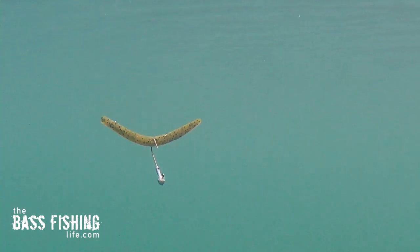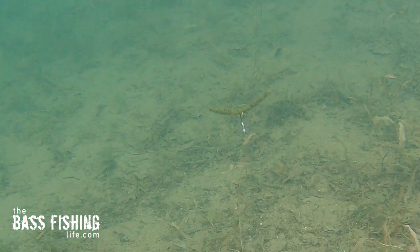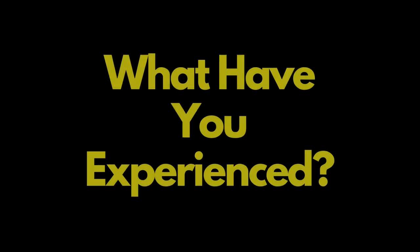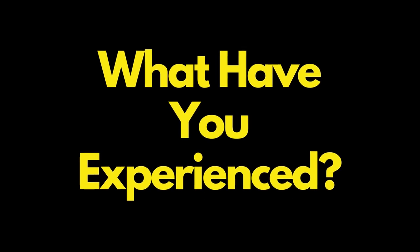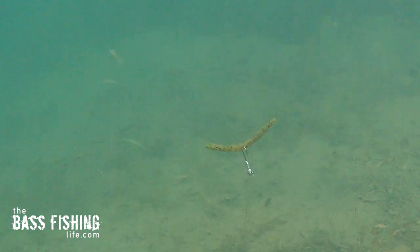If you notice you don't have the action you're looking for in your weightless wacky rig, no matter what brand you're using, one thing I love to do is use a weighted wacky. I keep it super simple — use an insert tube head, rig it, and throw it out there. It does affect the fall rate, going quicker, but it really puts a lot more shimmy on the ends of the stick bait.